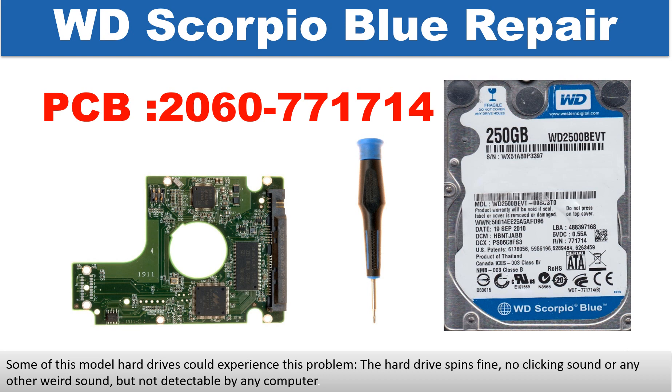Hello there. In this video, we are going to talk about WD Scorpio Blue 2.5 inch hard drive PCB board repair and disk data recovery. The PCB board number is 2060771714. Some of these model hard drives could experience this problem: the hard drive spins fine, no clicking sound or any other weird sound, but not detectable by any computer.